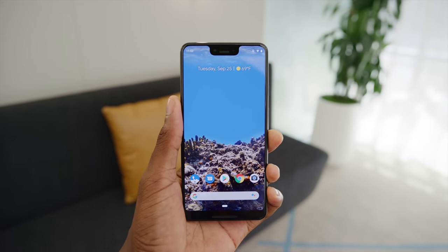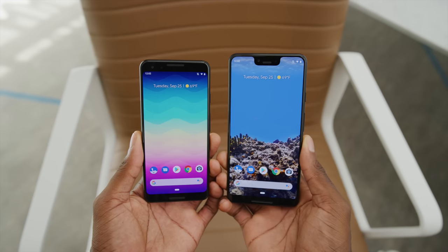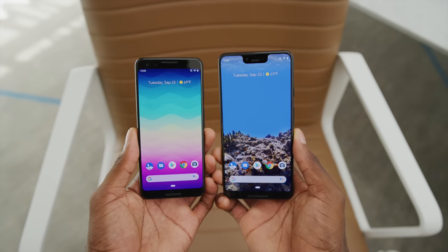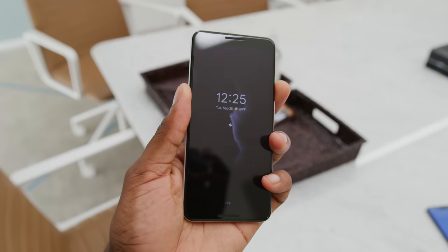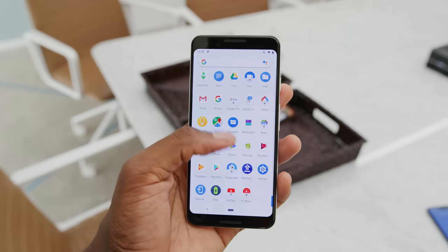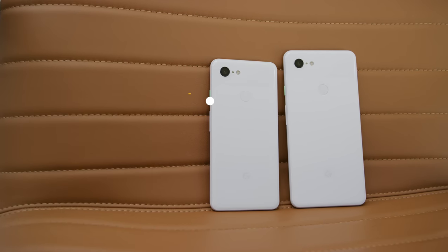The notch is on the Pixel 3 XL. It's tall as hell, alongside a much larger than normal chin also, but there's a lot going on here. The regular-sized Pixel 3 does not have this notch. The XL display is a 6.3-inch 2960 by 1440 flexible OLED display that goes right up to the edges, just as close as the OnePlus 6 or iPhone XS. The smaller Pixel 3, with no notch, has a 5.5-inch 2160 by 1080 flexible OLED display.